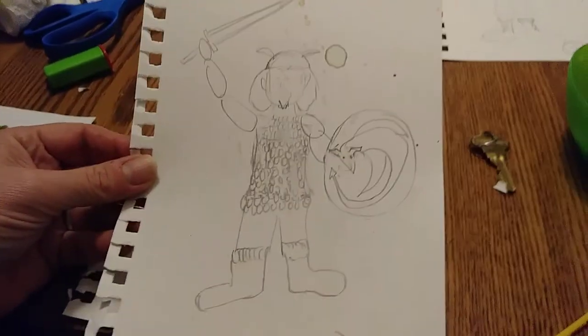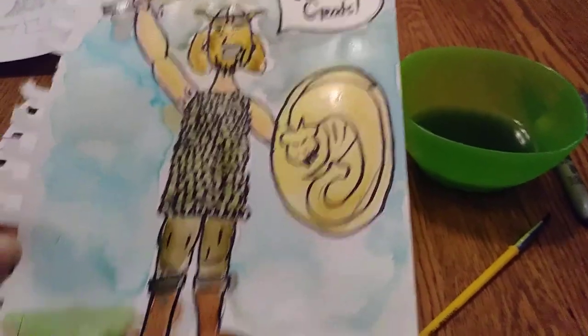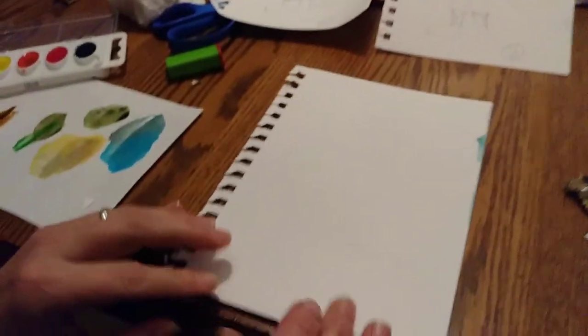We're going to try to make Beowulf here. This was attempt number one, and attempt two, and then attempt three. I actually took the permanent markers and the watercolors and tried to kind of finalize him. So we're going to go through the process of how to make a Beowulf.